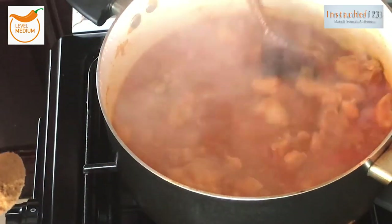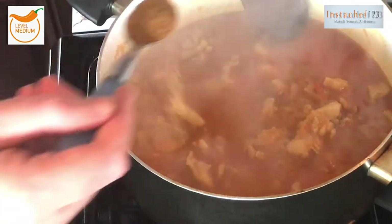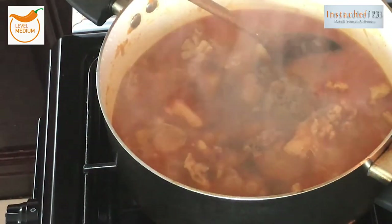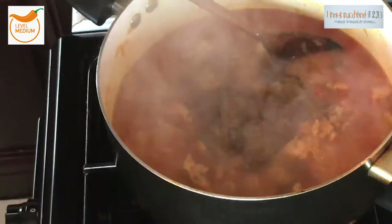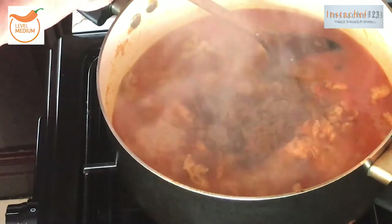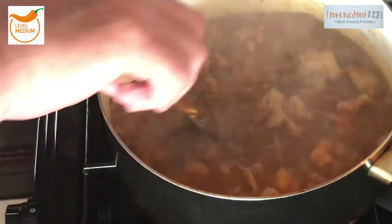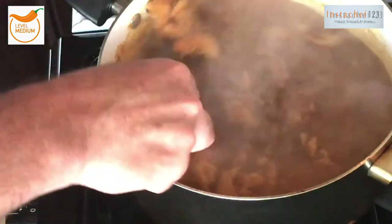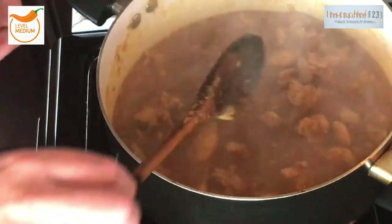After about half an hour I'm going to add a teaspoon of cumin powder and an extra teaspoon of garam masala. I did forget to mention the cumin powder — I like to add it a little bit later in the cooking process just to really bring out the flavor. Give that a stir and once again just leave it to simmer.